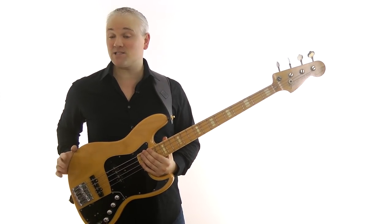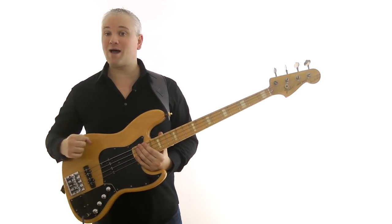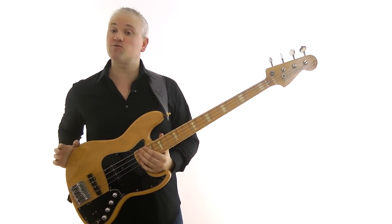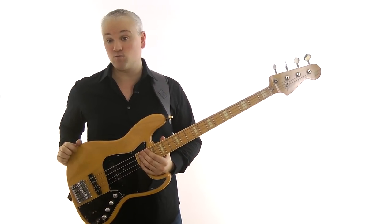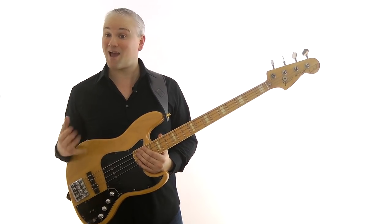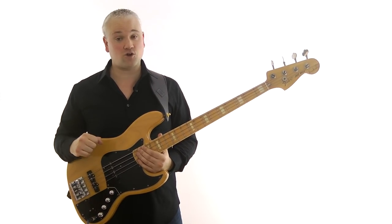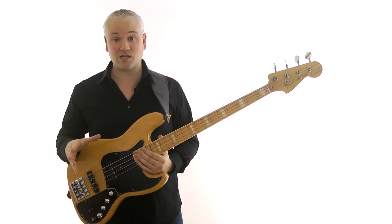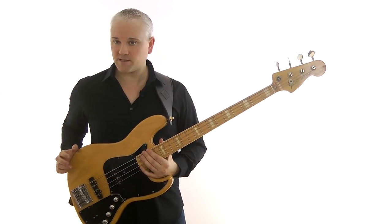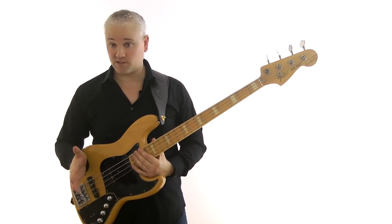You might have heard the term pentatonic used before. What does it mean? A pentatonic scale simply has five notes, and the name is derived from the prefix penta, which means five. A major scale is a seven-note scale, so that's a heptatonic scale. When you hear people talk about pentatonic scales, they're not actually talking about any one scale in particular — it just means a scale with five notes. There are two main pentatonic scales in common use: the major pentatonic and the minor pentatonic.